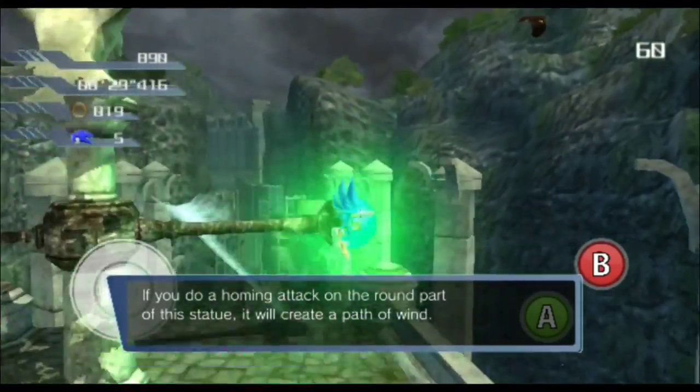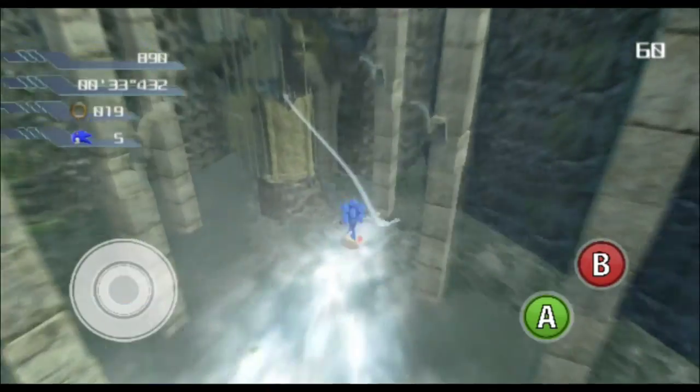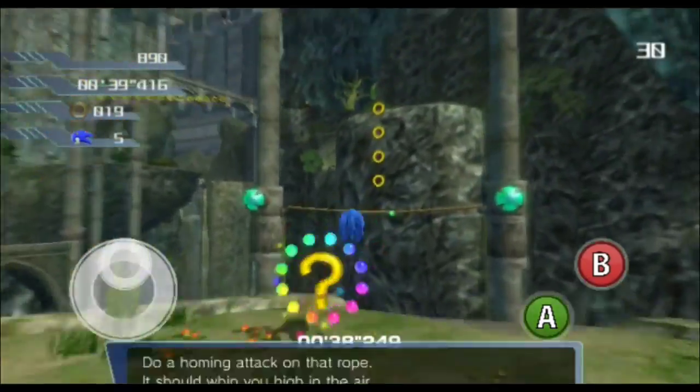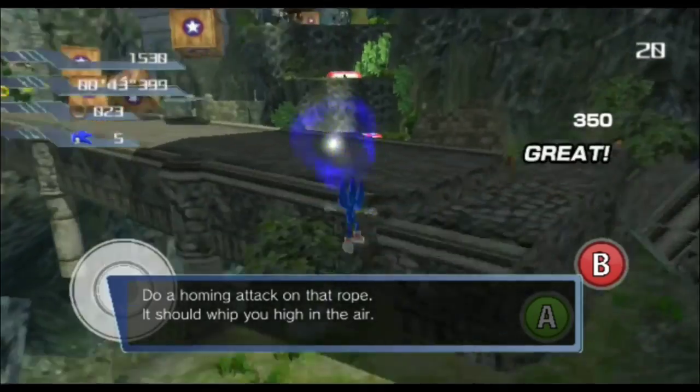If you do a homing attack on the round part of this statue, it will create a path of movement. If you do a homing attack on that side, it should make it as high as they begin.